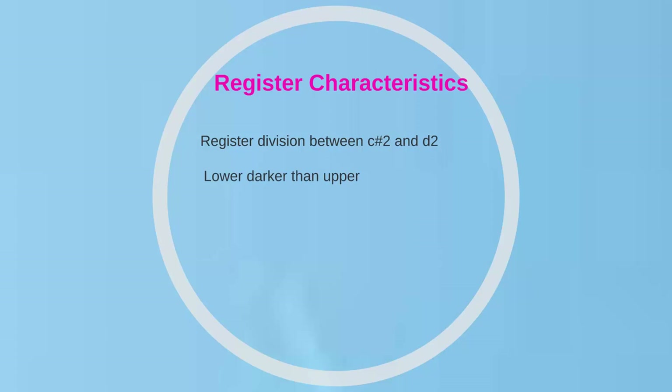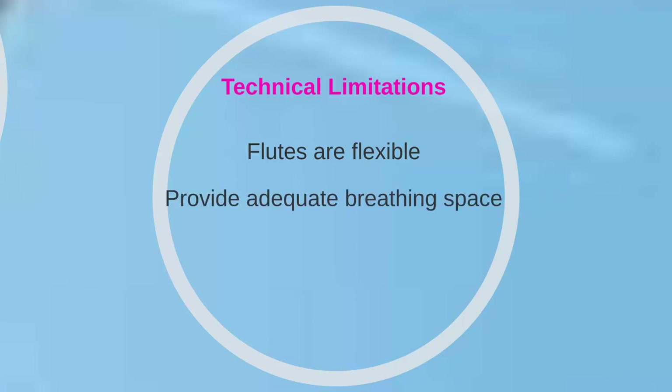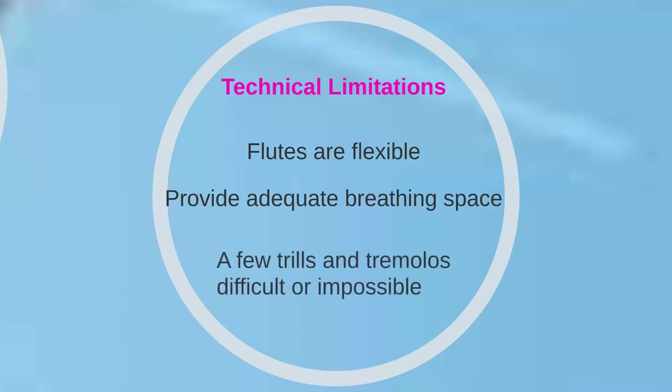The piccolo is extremely weak in its lower register. The instrument is most used in the middle and upper register, where its tone is silvery to brilliant. The flutes, including the piccolo, are flexible and agile instruments capable of playing nearly any melody. However, because the flutist expends a great amount of air in producing the tone, occasions to breathe must be provided at regular intervals. Additionally, there are a few trills and tremolos that are very difficult or impossible to play on the flute.